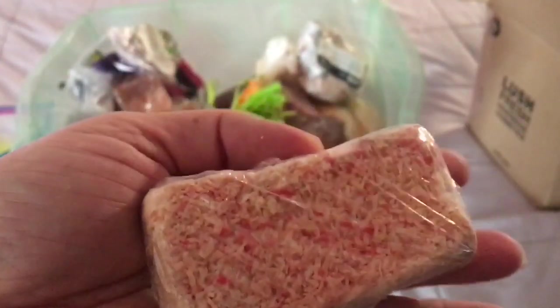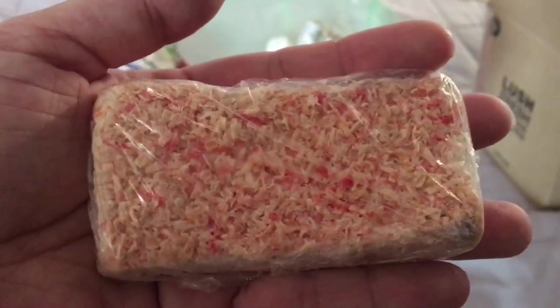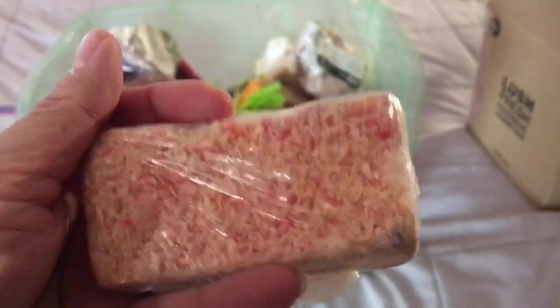Here is I Should Cocoa soap. It's got coconut on top — some dyed pink bits of coconut and regular pieces of coconut. It smells like coconut and it's exfoliating because of that one layer on top.